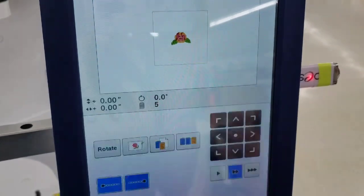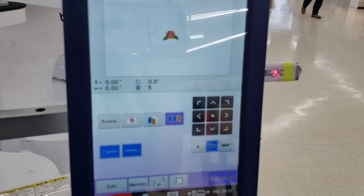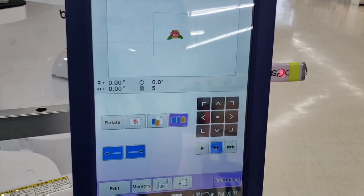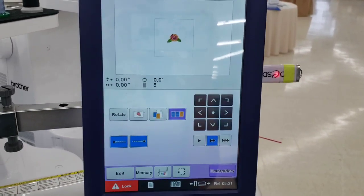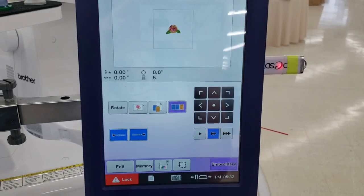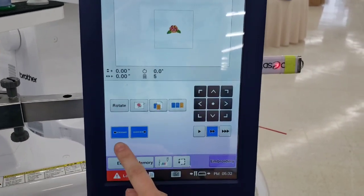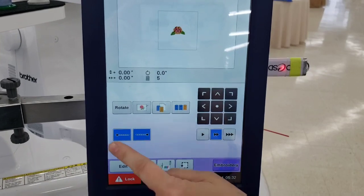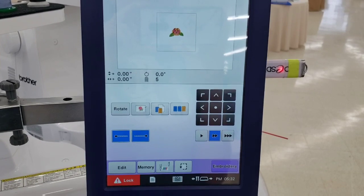The color sort feature reorders the steps so all the same colors sew together, reducing how often the machine head has to move — this works best when your design elements don't overlap. You also have tie-off options at the beginning and end of stitching; always keep those selected or your design may unravel.